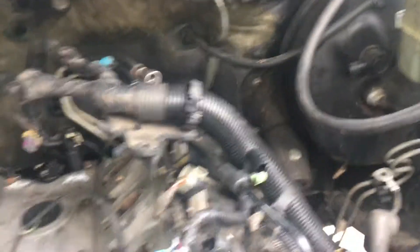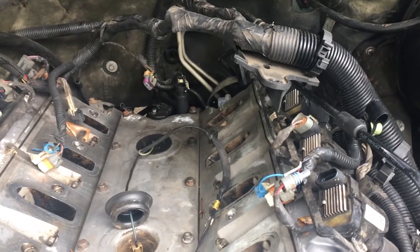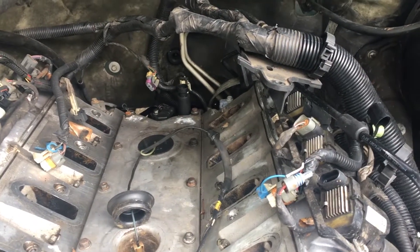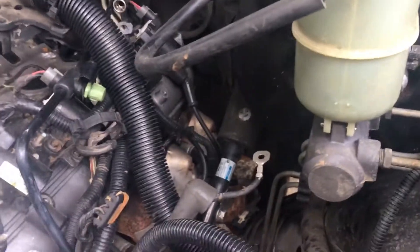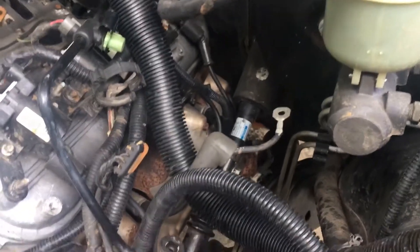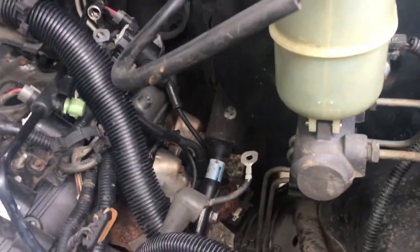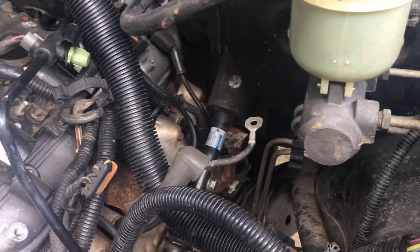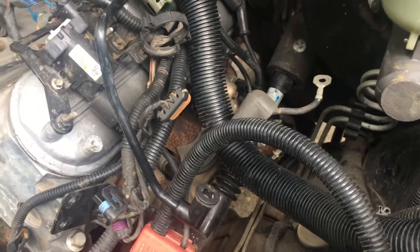That's where I'm at so far. My next stage is to tackle the AC compressor, then get underneath it and start disconnecting the exhaust and the transmission, and take the motor mount bolts out to pull this engine. It's probably going to be tough since it's been in here since 2001. The exhaust manifold bolts might be hard to break loose — I'll hit them with PB Blaster and hope that does the job, but if not I may have to cut them off.